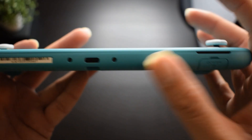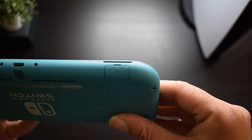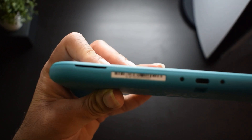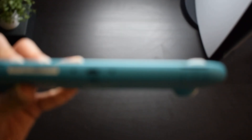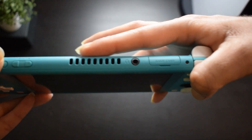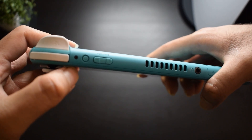On the other side you get a USB Type-C charging port and a microSD card slot where you can expand your memory in the Nintendo Switch Lite. You can also see two dual speakers which are embedded in the bottom side. You also get an exhaust, a headphone jack, and the volume up-down button and power switch.